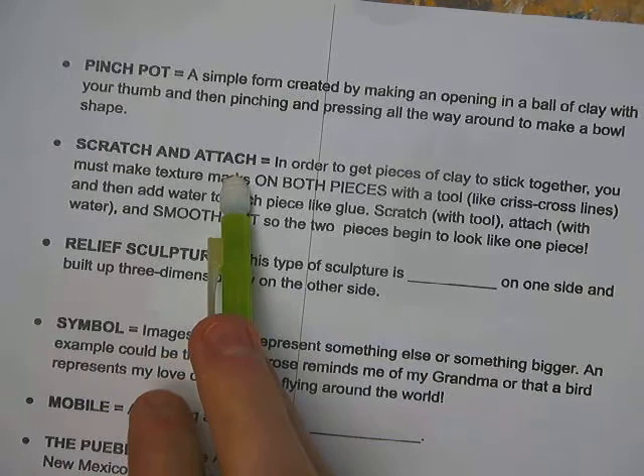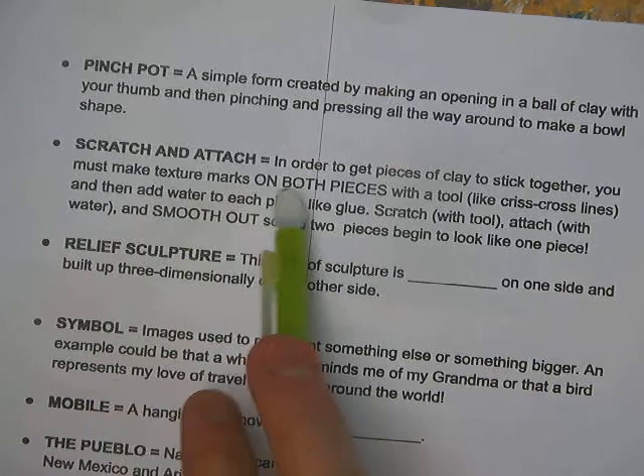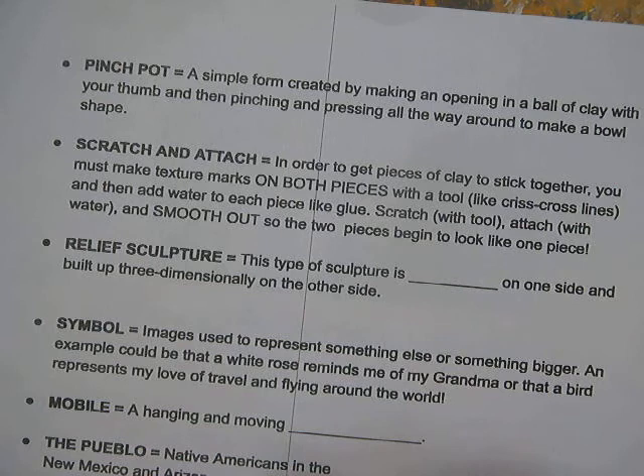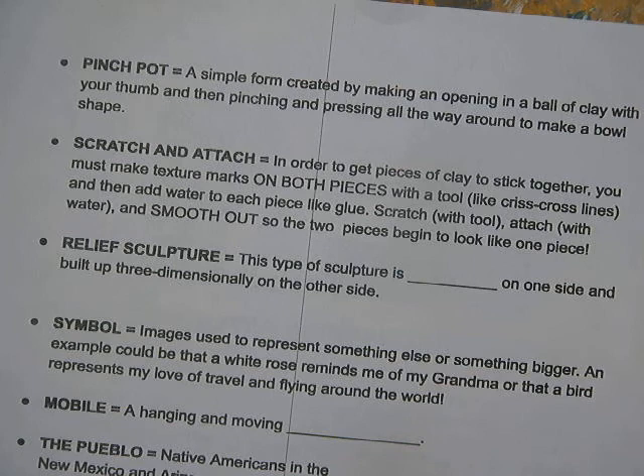Think crisscross applesauce or a tic-tac-toe board for the texture marks. Then you add water to each piece — that acts as the glue. You scratch with the tool, attach with the water, and smooth out with your finger, thumb, or another tool to get the two pieces to look like one and stick together. If you don't do this, it will fall apart and crumble.